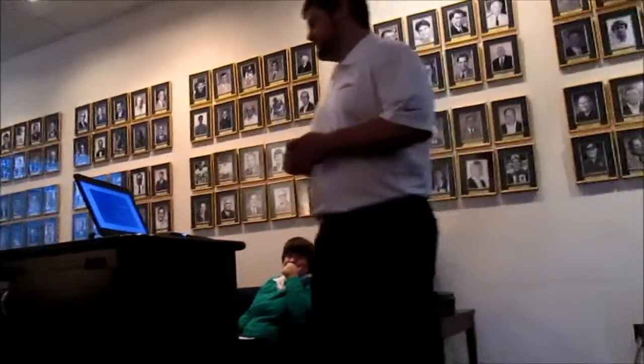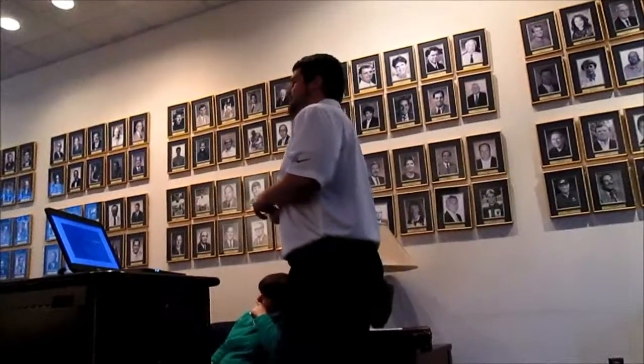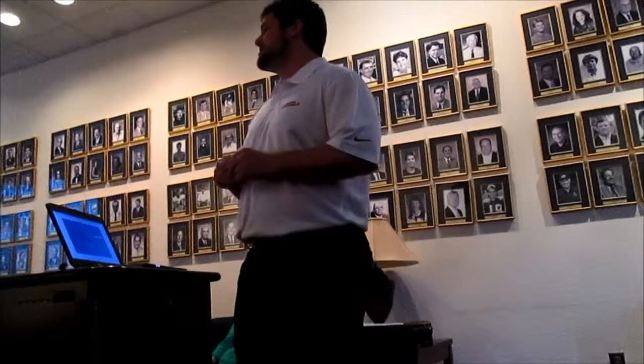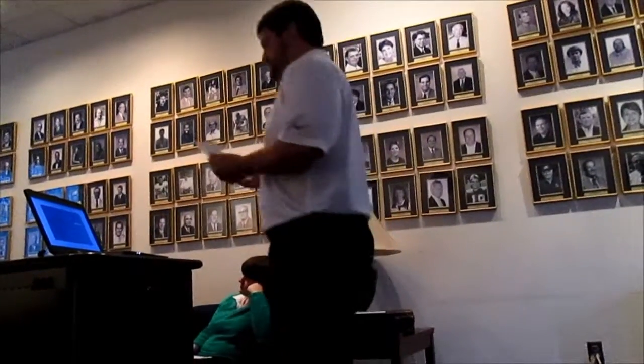Hi, my name is Michael Payne. I'm a senior athletic training student here at Emory & Henry College. I did my study on the effectiveness of joint mobilizations on range of motion in an athlete with a Bankart lesion, and it was a case study.